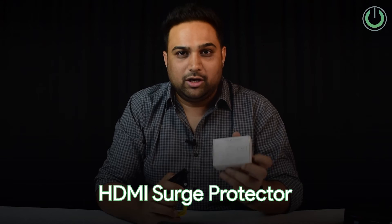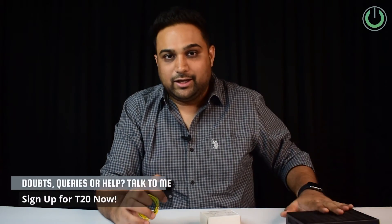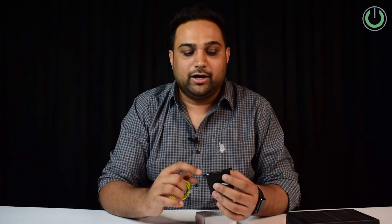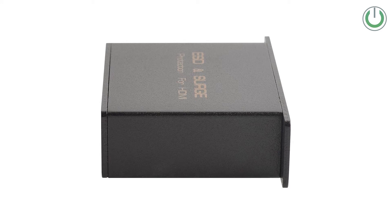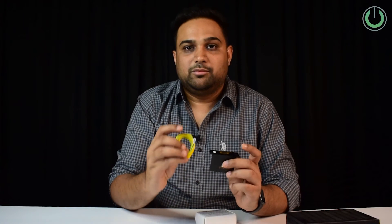That device is called an HDMI surge protector. This surge protector can be placed between the cable satellite's HDMI cable and the AVR. What you do is take the HDMI cable out from the set-top box, connect it to this HDMI surge protector, and from the output port of the surge protector connect it further into the AV receiver. That way you can safeguard the electronics on the other side — your AV receiver, TV, and projector — simply by investing approximately ₹2,000 to ₹2,500 in this surge protector.